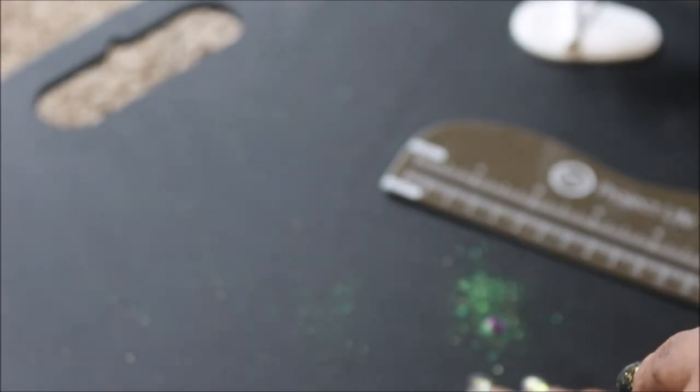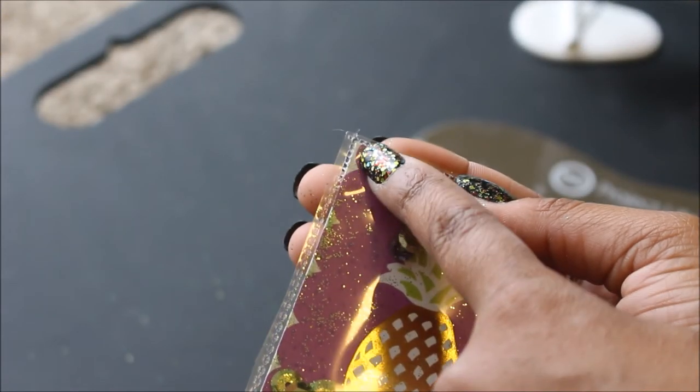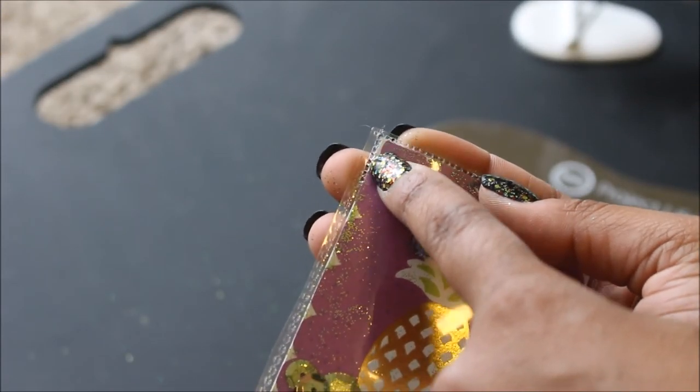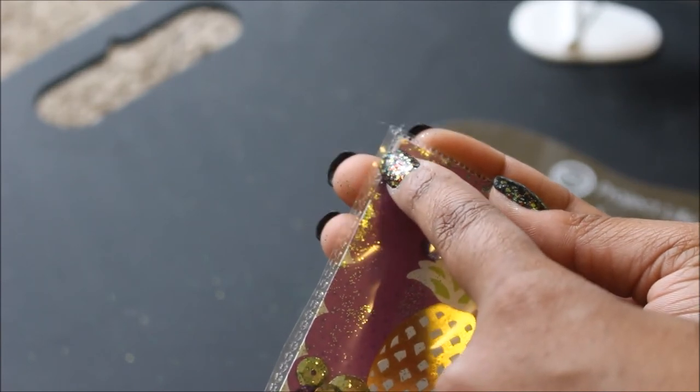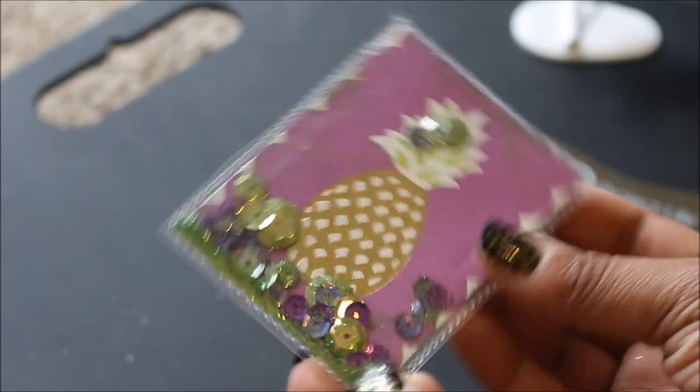So if you guys see all this fallout here, what happened was the edge where I had originally cut the baseball card holder out, there was a hole there. So all I did was just fuse that and it is all good.